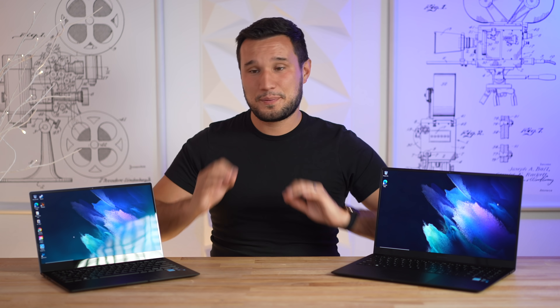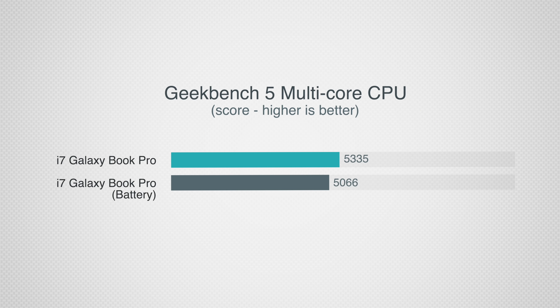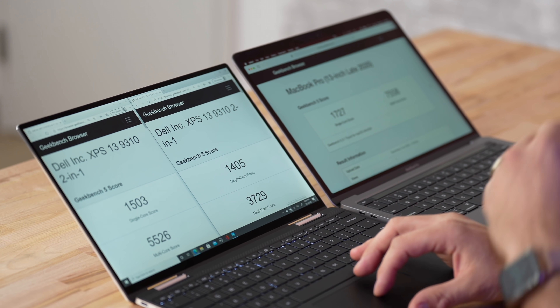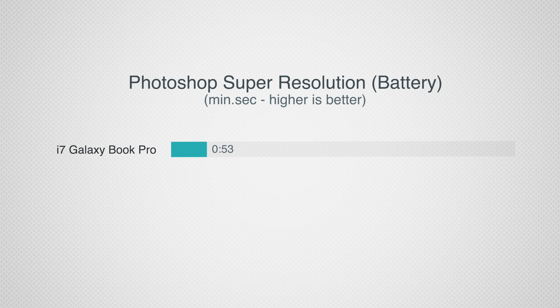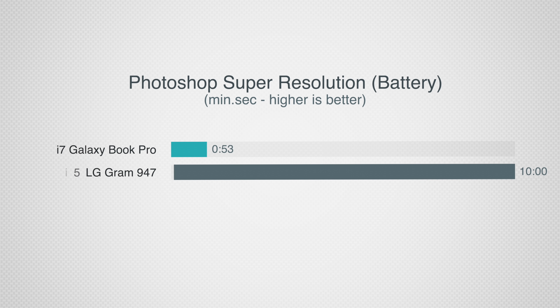I don't know what voodoo magic Samsung did to make these run so nicely compared to thicker laptops using the same processors, but they did a great job. What surprised me the most is the performance when unplugged — it basically does not change. We saw other laptops get cut by about half to a third in performance; these almost didn't change at all. In our Photoshop super resolution test, it upsized a 42-megapixel RAW image in 53 seconds unplugged, whereas our LG tested close to 10 minutes. The M1 MacBook Air does it in 13 seconds, but has dedicated machine learning cores.